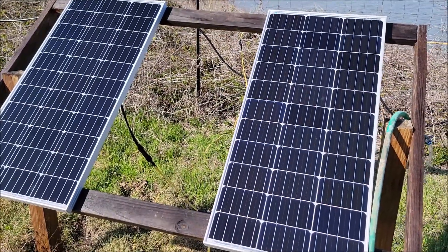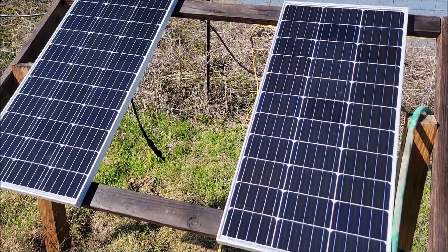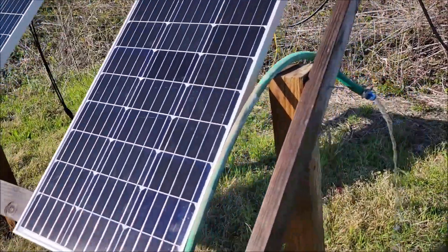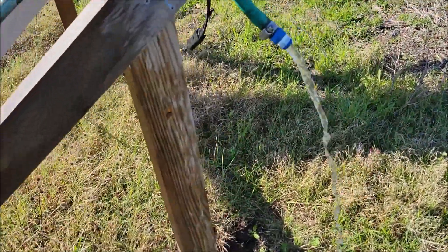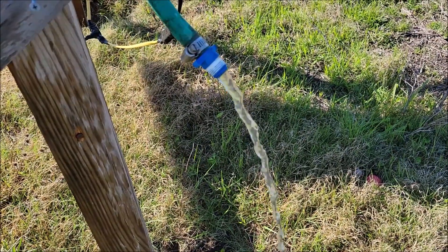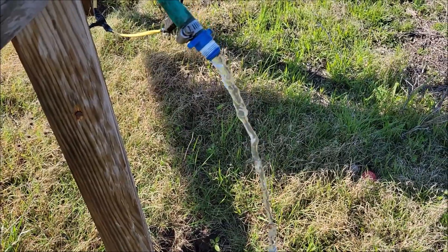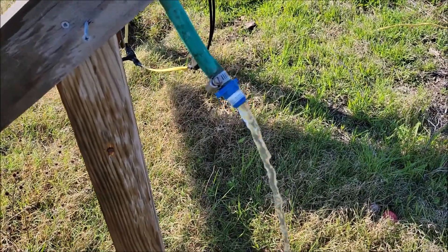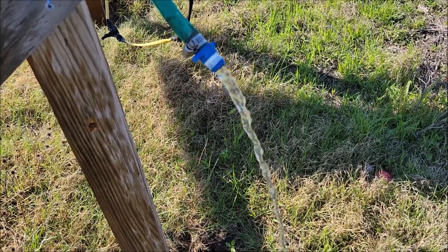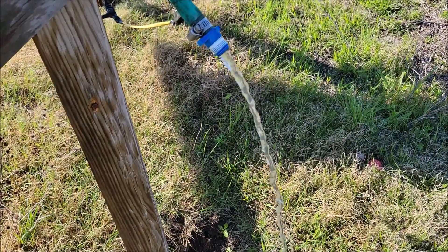Hello everyone, this is just an update video to show how well the solar water pump is doing — it's doing great. I've had a few people ask me about the flow. This is what I get flow-wise: that's a half-inch pipe thread fitting with a half-inch water hose, maybe five-eighths. That's the flow I get from my pump — it's not a massive amount of flow.